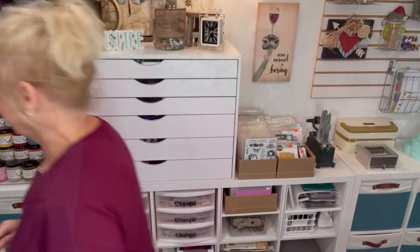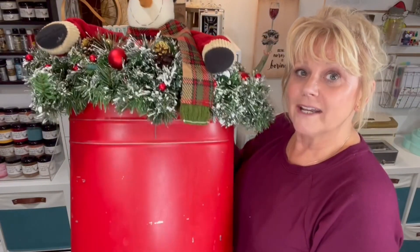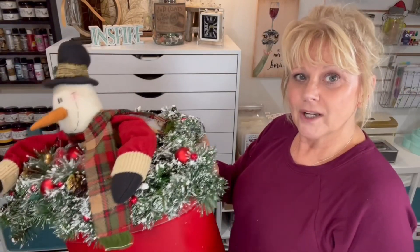Welcome back everybody. Today we're going to work on a little Christmas project - something that I purchased at a craft fair, but it looks like it needs a little finishing touch. I found something on Design Space and resized it. We're going to go ahead and get that cut, apply it on the front, then plug it in and show you what it looks like. Stay tuned.